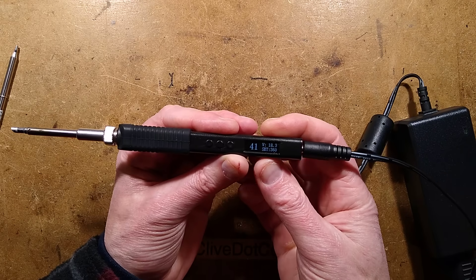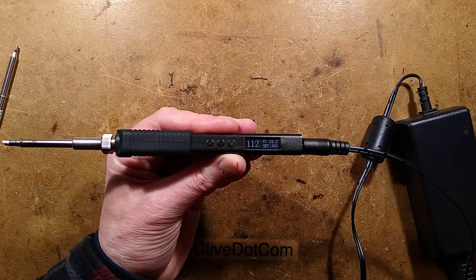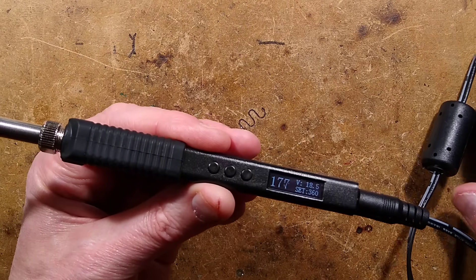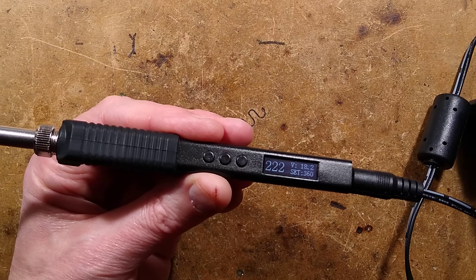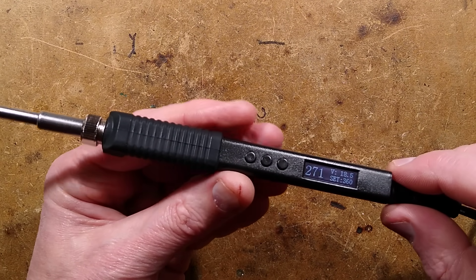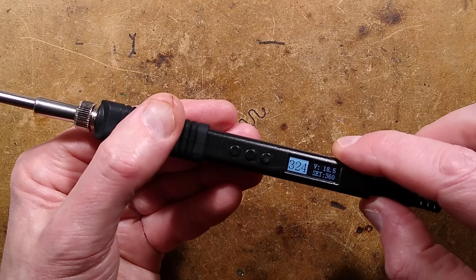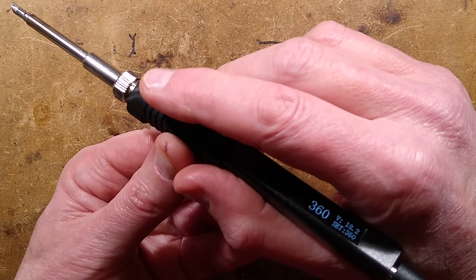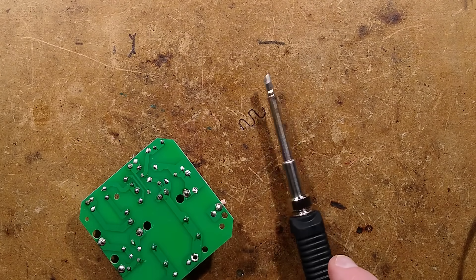It says 'Insert T12' and it has now detected there is a T12 and it is heating up quite rapidly. This is an 18-volt power supply; it will operate up to 24 volts. With 24 volts it runs equivalent to a 75-watt iron; with 18 volts it's equivalent to a 40-watt iron. If you touch the iron, the display kind of lights up white over that digit — that is the sensor detecting that you're actually touching it to use.